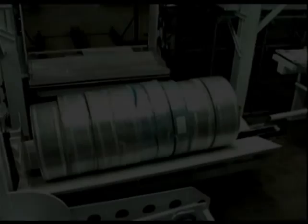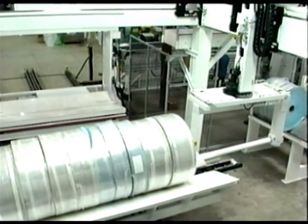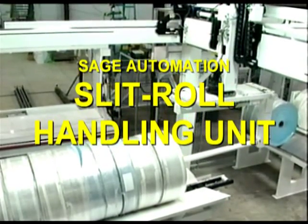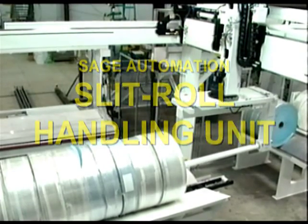Rolls weighing up to 6,000 pounds comprising many slits are very difficult to handle. In addition, to utilize the full parent roll width, slits of varying width are often combined in the same parent roll, necessitating a sortation process prior to packaging.